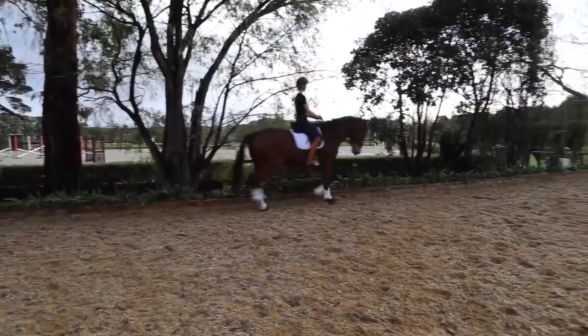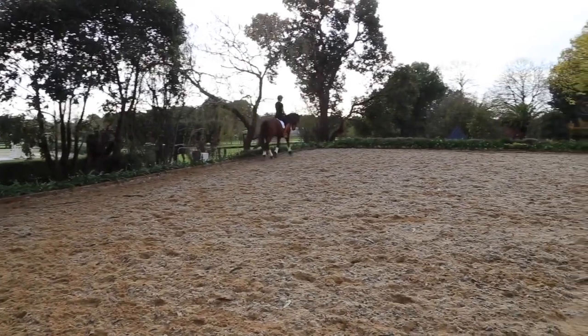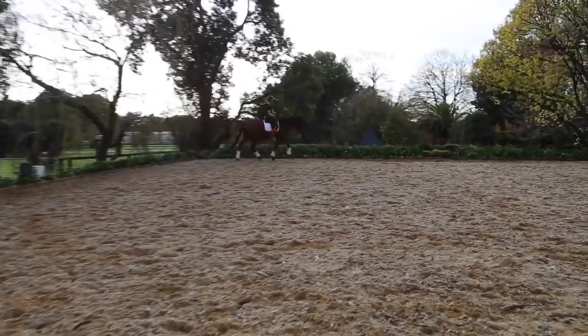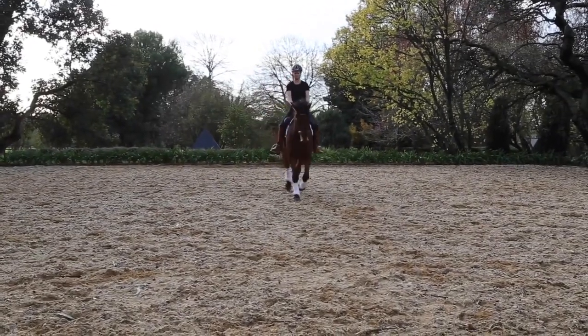Preparing for our centerline, Rikki's going to look where she's going and start her corner. One, two, three, one, one, two, and three — and she's right on it.